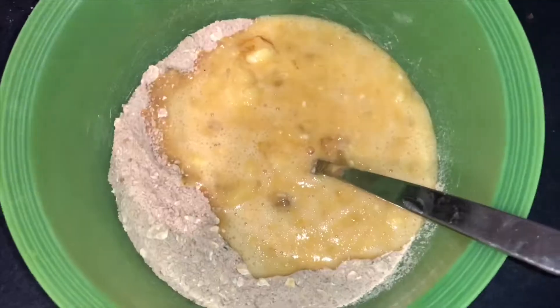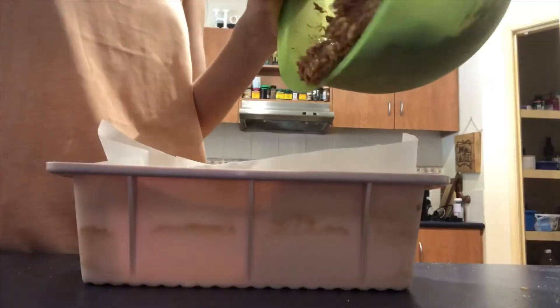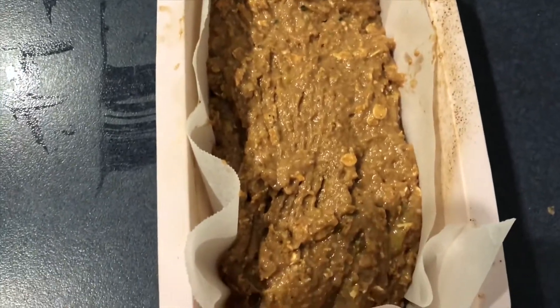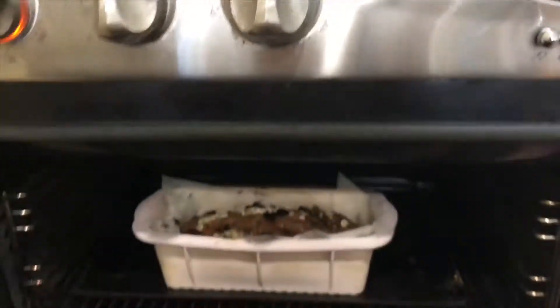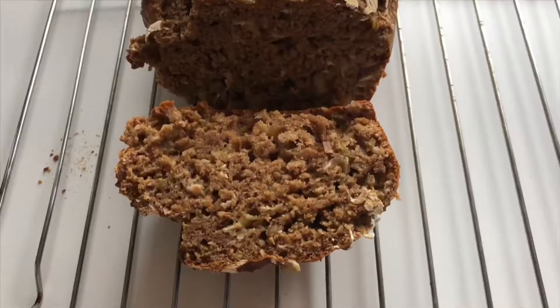You could add vanilla essence as well — that would be really nice. Literally you just mix them together, add in whatever you feel like, then line it and put it in the oven for 35 minutes. There you have it — it's super quick and easy and it's not going to make you feel all gluggy and gross before the gym or whatever you're doing.